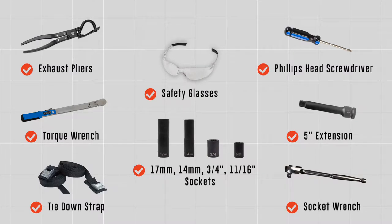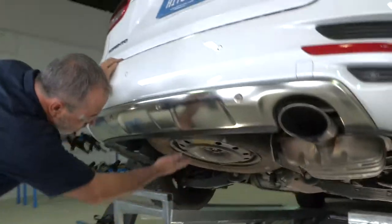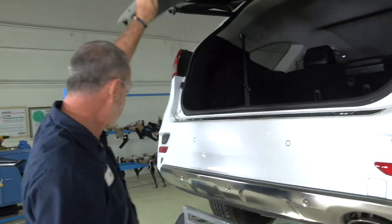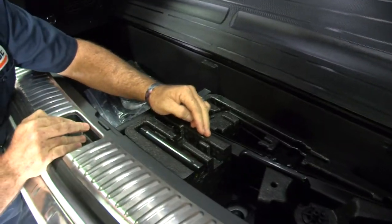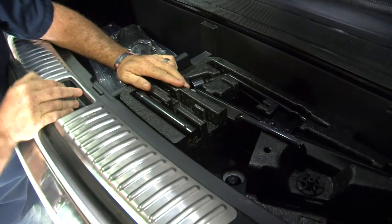You will need the tools seen here to complete this installation. We're going to start by prepping the vehicle, and doing that we're going to start with lowering the spare tire. To lower the spare tire you need to get into the rear cargo area and get to the jack. In the jack compartment you're going to see a nut here. That nut lowers and raises the spare tire.